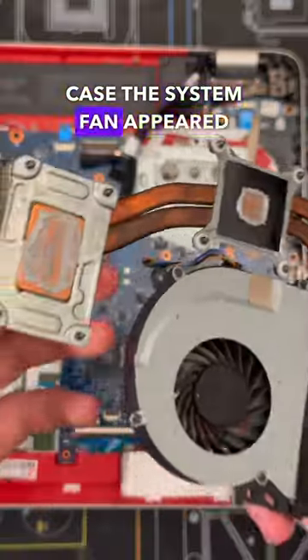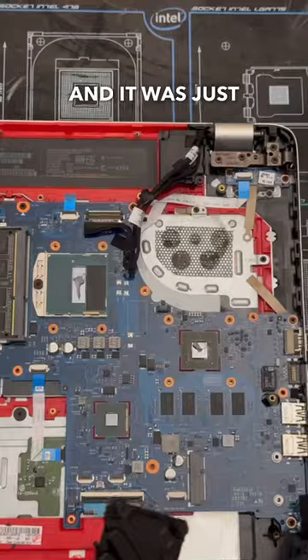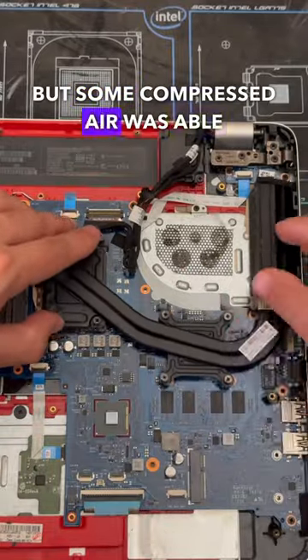Luckily, the system fan appeared to be in really good condition — it was just a little dusty, but some compressed air was able to take care of that.